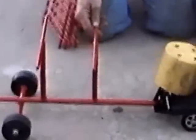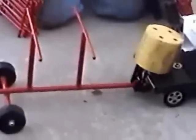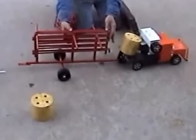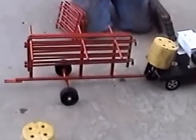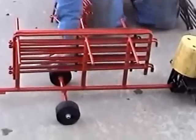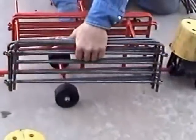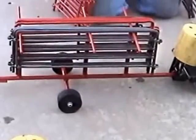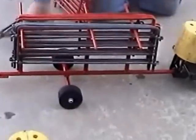It hooks onto the pickup. It will hook onto the trailers or the semi-truck. You can actually load your long panels on there and some short ones. Each panel is sold separately, so you just build however big of a set you want to build.